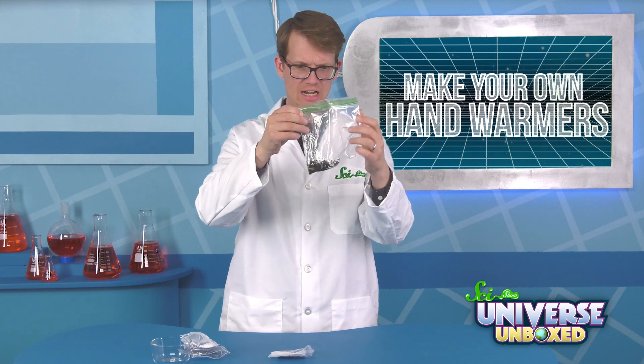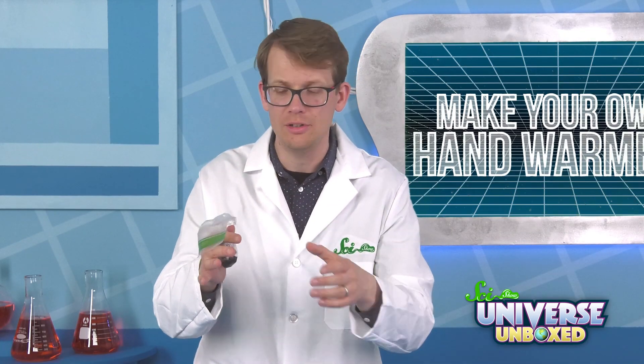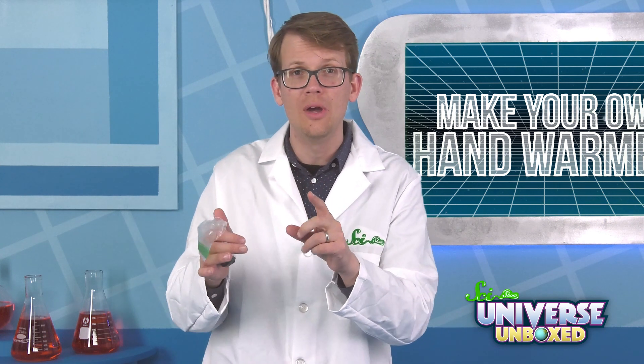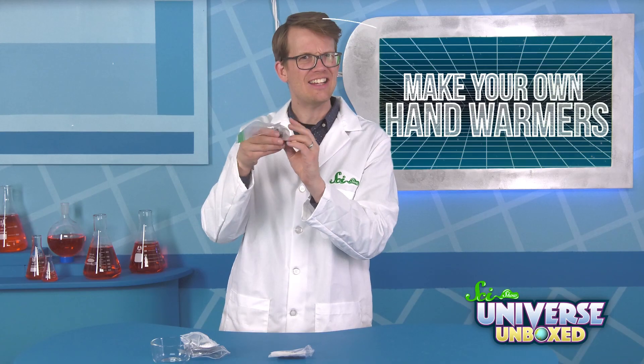And it's already getting hot! I can feel it! So why do you think this experiment worked? Do you think the iron filings, the calcium chloride, or the jelly crystals were the most important ingredient? Hot! Hot, hot, hot, hot!